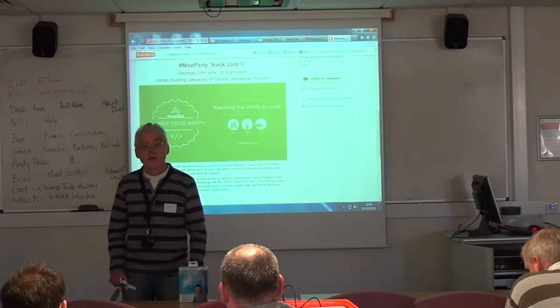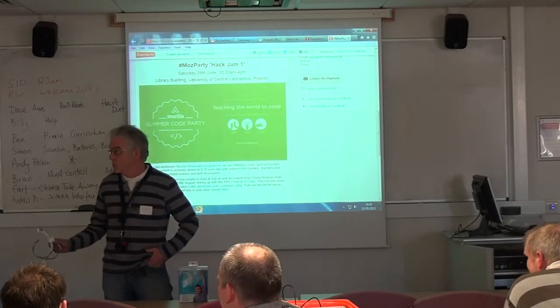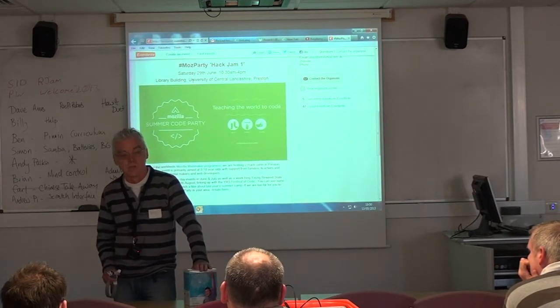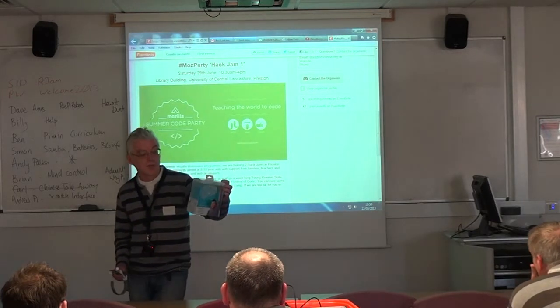My name is Brian. The idea of this was — I saw the TED lecture on mind control of wheelchairs and things, and I saw a Mindwave, which is a very, very cheap headset.